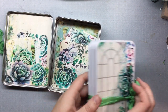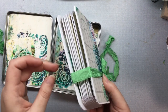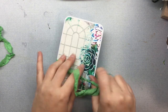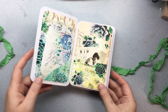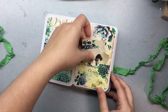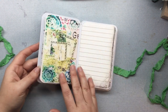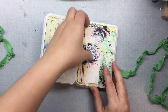Inside of the tin is an accordion styled journal. I'm going to do a quick flip through of it. The ribbon tie is removable. Here I put some pockets, here's a writing spot, another pocket, and a side tuck spot.